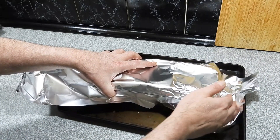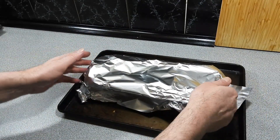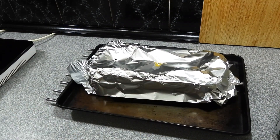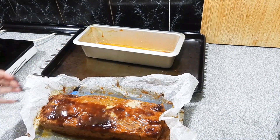We're going to cover that with a little bit of foil and cook it for around about 45 to 50 minutes. I am going to probe that with a thermometer and make sure I've got a temperature of around about 70 to 74 degrees Celsius — once we hit that, we know we're done. I'm probably going to throw it back in the oven for about another five minutes to give it a little bit more color.